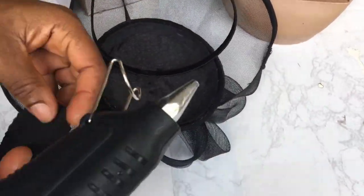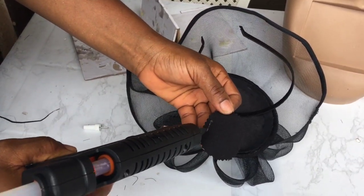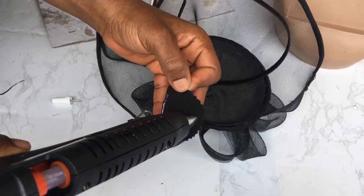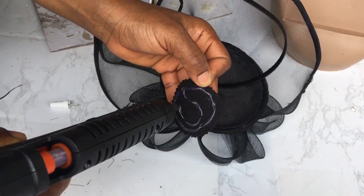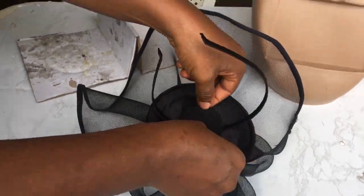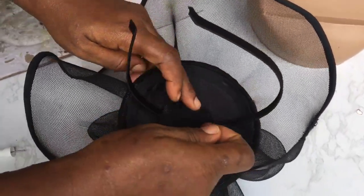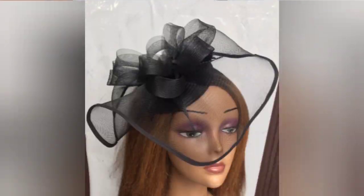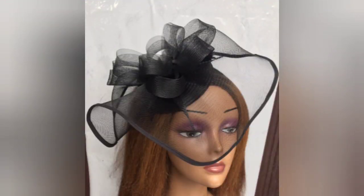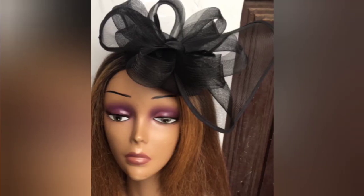The final step is to take the round circular object I made from shining poly — I used zigzag scissors to cut it out — and I'm going to use that with my glue gun and place it to cover the thread that I used to sew the band to the molded base. And this is it — we have this cute, lovely looking black fascinator.